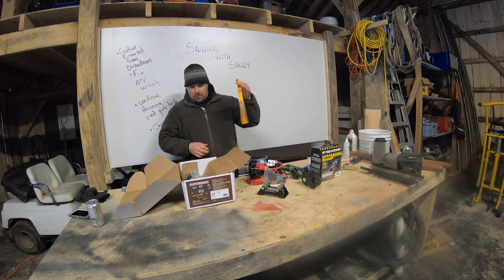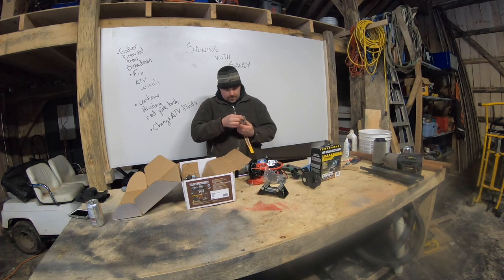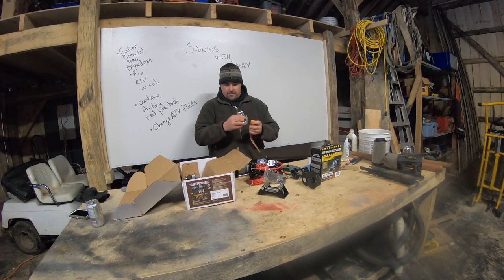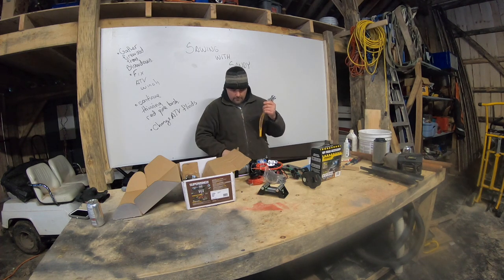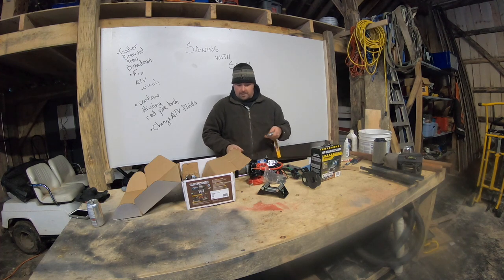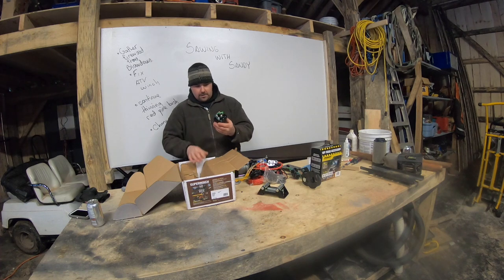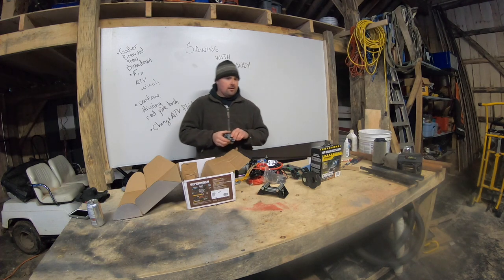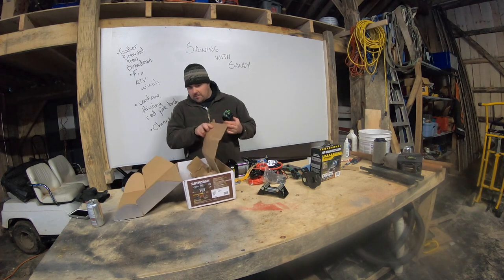You've got your SuperWinch label on the front, and your hook — quarter inch. Looks good, this is quite standard — you'd probably find this at any hardware store. I'm sure it's rated for whatever the capacity of the cable is. Getting into the last box, this appears to be the solenoid. It looks just like the stock one — the stock one actually looks worse because it's old. First impressions: it's going to work pretty well.